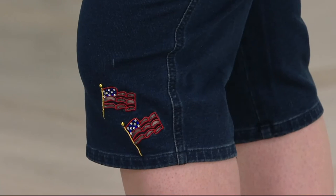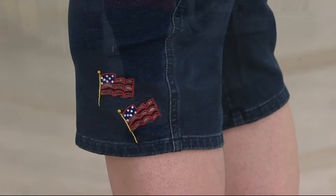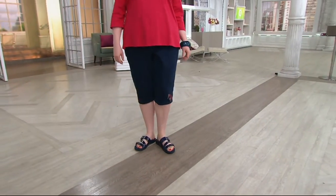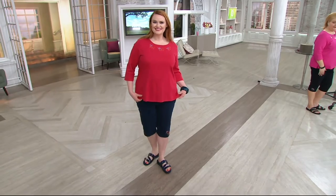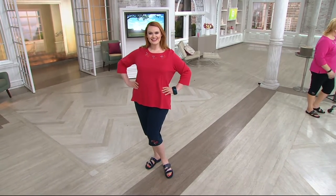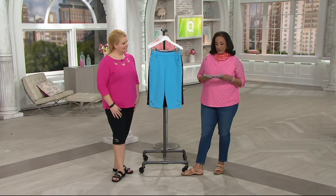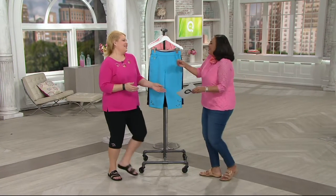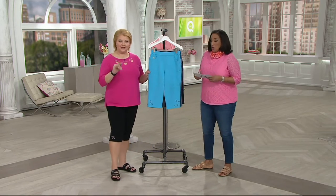We have the Dream Jeans Springtime Cutout Pedal Pushers. These are fun because not only are they pedal pusher length, which we love as the weather warms and the days get longer, but each one in a different color has a fun springtime motif cutout, and that makes getting dressed kind of fun as well. Good morning, I'm happy to see you. I'm so happy to be here, thank you so much.